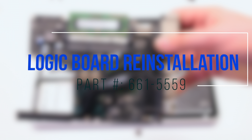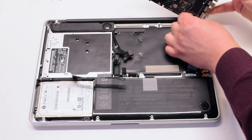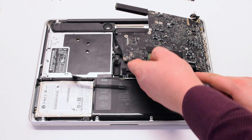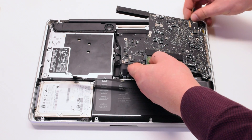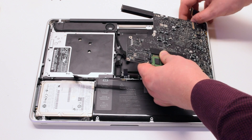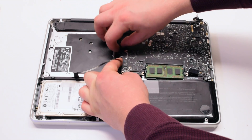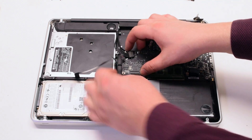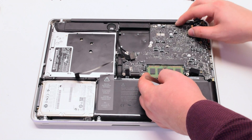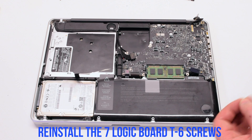Logic board reinstallation. Reconnect the DCN power board first. At an angle, USBs first, reinsert the logic board, prying all of the cables out of the way. Gently drop the board in. Pry out any of the blocked cables with tweezers. Reinstall the seven logic board T6 screws.